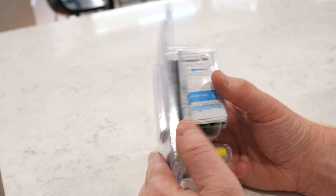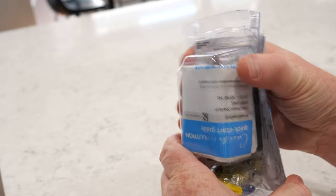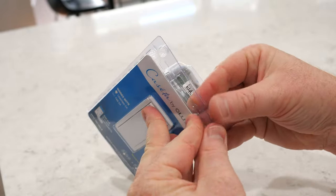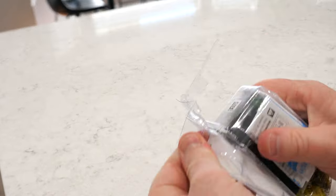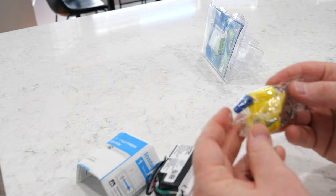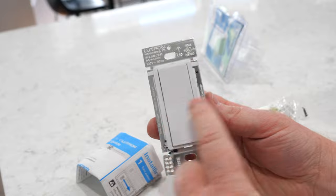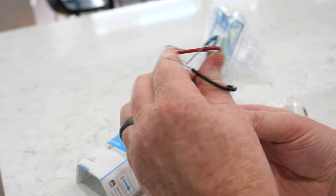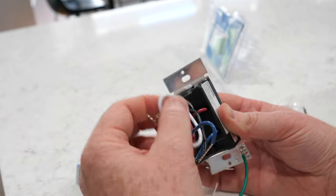These packages are kind of hard to get into, but if you squeeze it like this it breaks open. So it comes with five wire nuts, two screws, and a small wire nut. Here we have the switch with the ground, the blue, the black, the red, and the white.